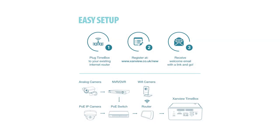We're going to run through the commissioning of a system today. This is a Timebox 5, which means it's able to record up to five high definition cameras. Also included in the box is a quick start guide which tells you everything you need to know about how to set up the system.